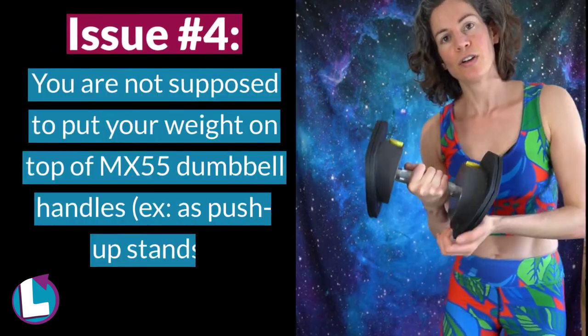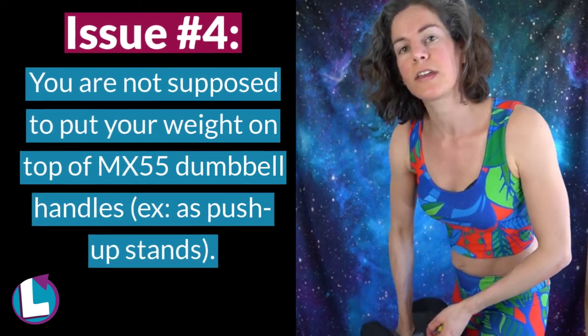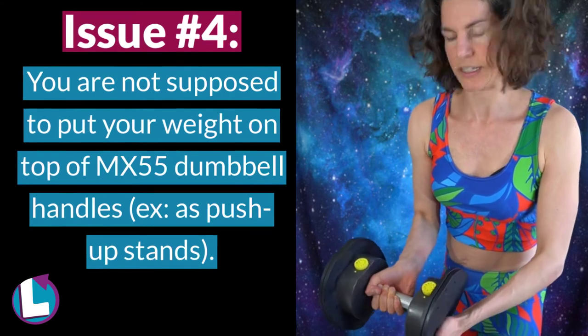Finally, you're really not supposed to put your full weight onto it for things like plank rows, which is unfortunate because sometimes you want to have that option.